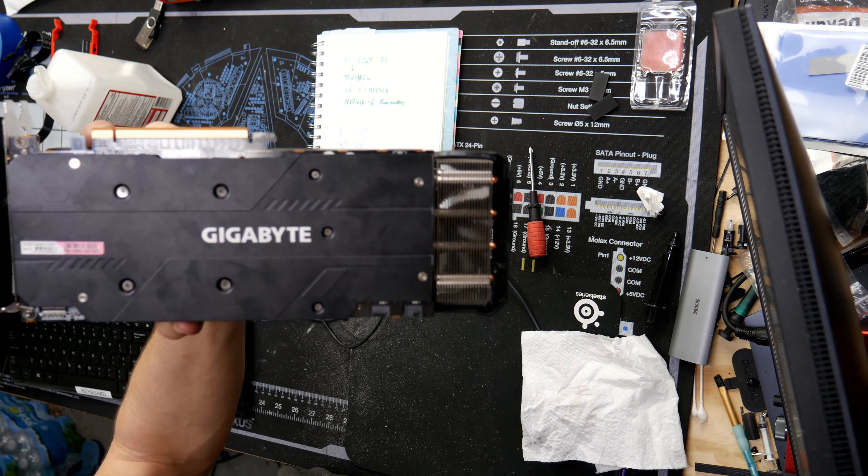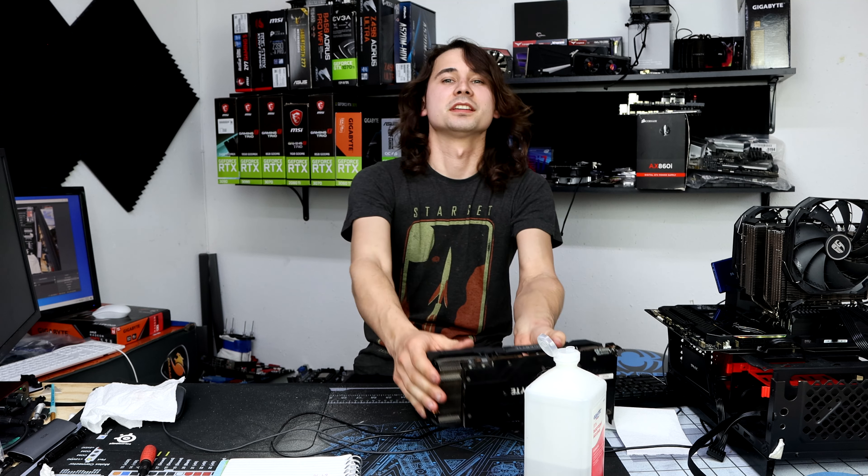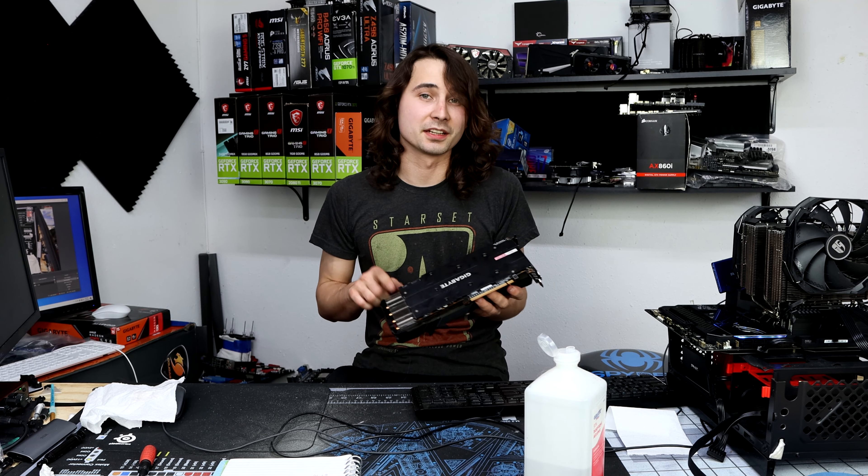So take a look at this, and then go down to the comments and tell me if you think this will make an improvement. And while you're down there, like and subscribe.